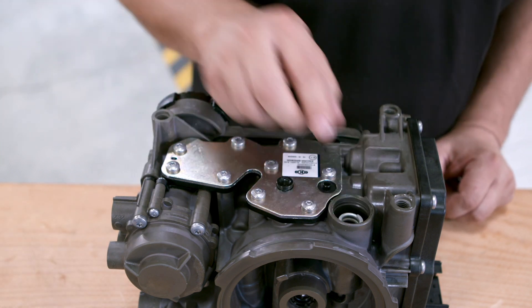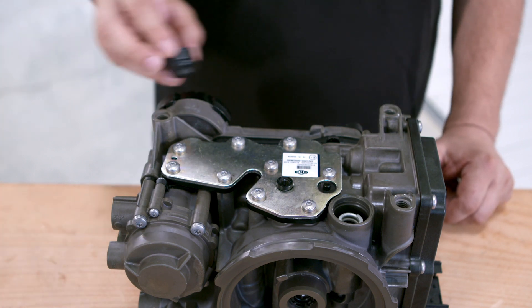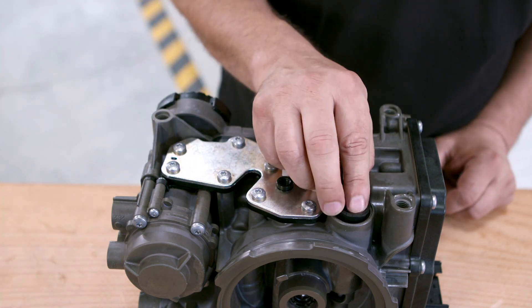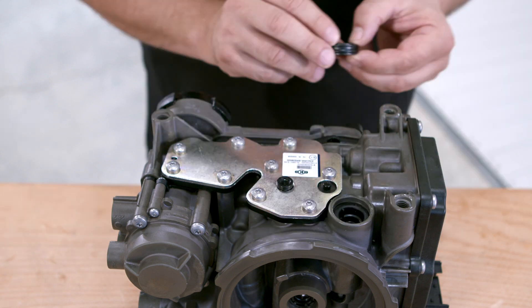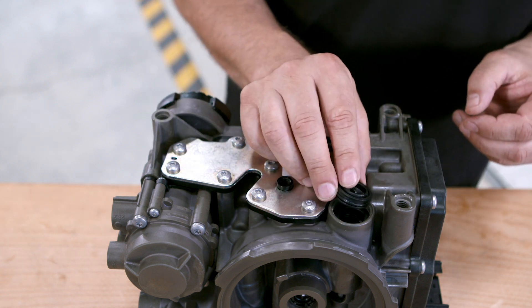Insert the new spring, then insert the plastic fixing element for the spring. Install the plastic ceiling flap and C-clip.